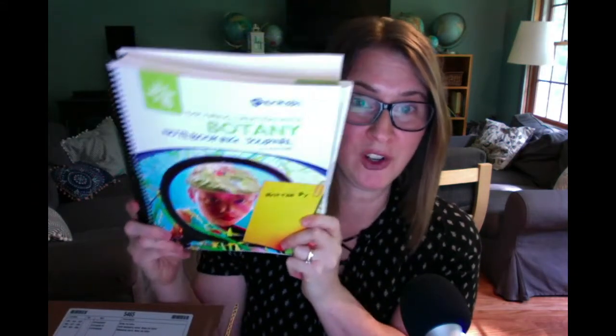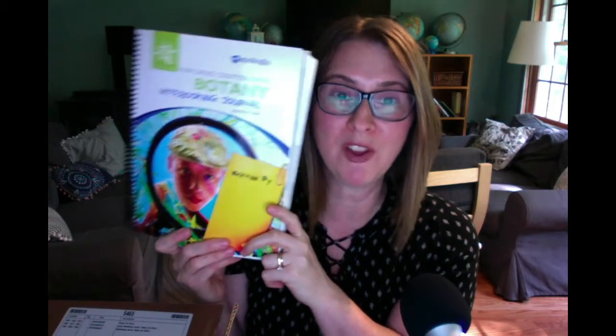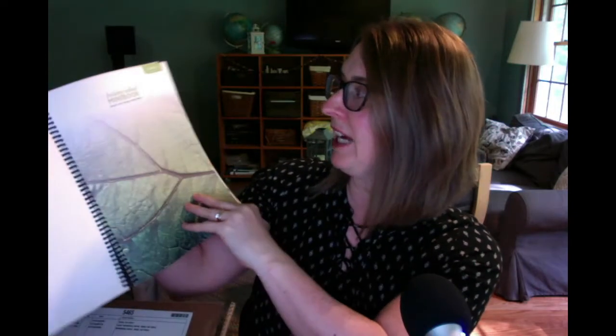What makes it great is you can get a notebooking journal to go with it. I actually have two notebooking journals because I'm going to try this with my seventh grader as well, even though this is written for up to sixth grade. I just have a feeling my seventh grader would still benefit from it — he's right in that middle school range. This is the notebooking journal for the older kids.